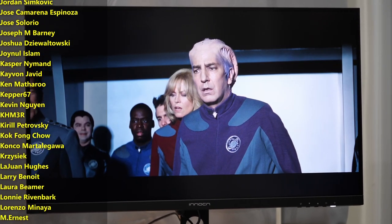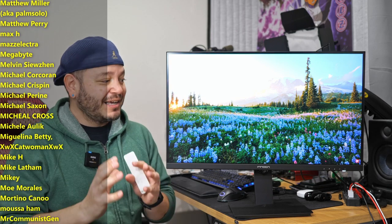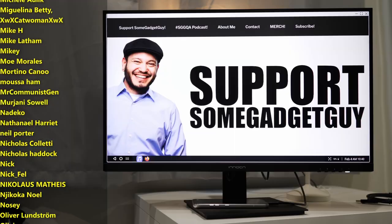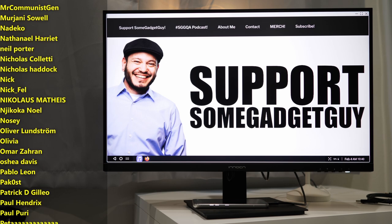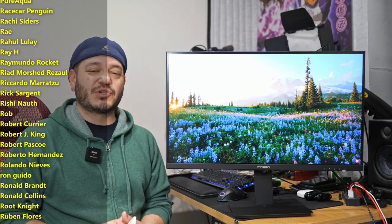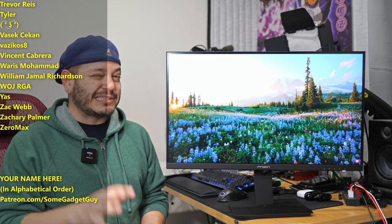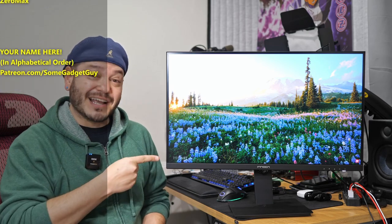As always, thanks so much for watching, for sharing these videos, subscribing to the channel — supporting the channel has been greatly appreciated. Clicking on affiliate links down below, maybe shopping a little merch, that kind of stuff really does help keep production rolling. Full list of all my affiliates and partnerships at SomeGadgetGuy.com, or you might consider joining the list of names scrolling by on your screen from my Patreon at patreon.com/SomeGadgetGuy. This list is basically a collection of the coolest tech pals in the universe. You can find me around the rest of the internet at SomeGadgetGuy on Twitter and Twitch, and I will catch you all on the next review.